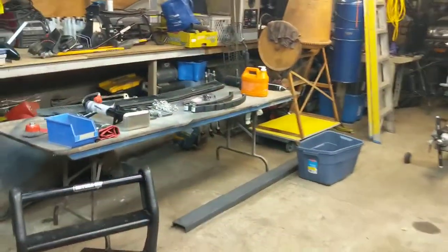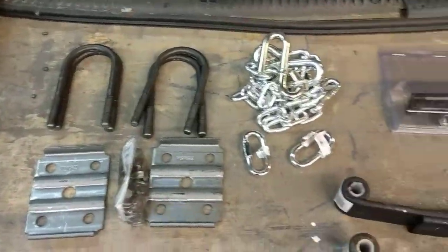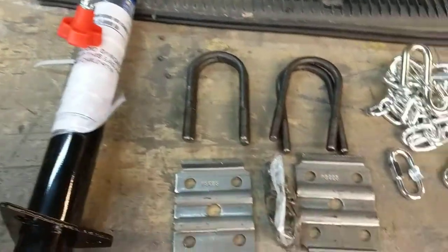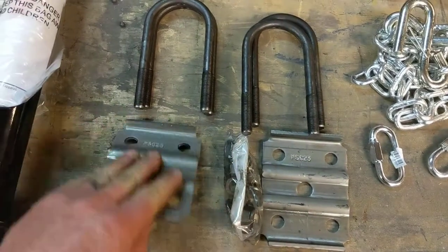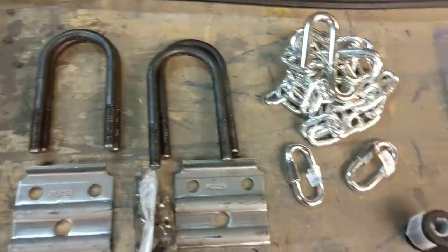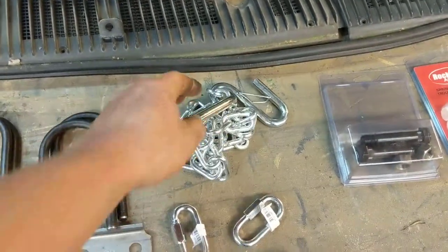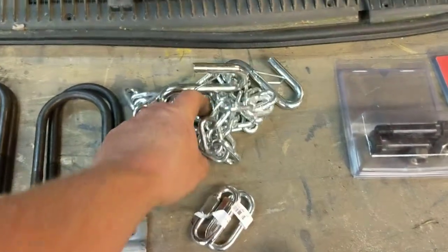We went to our trailer supply store and picked up some new stuff. We got a new jack leg - that was about seventy dollars. We got a new u-bolt set, about twenty to twenty-five bucks. We got new chain which came with hooks - this was fifteen dollars. And we got a pair of these anchor pieces to attach the chain to the trailer on the other end.